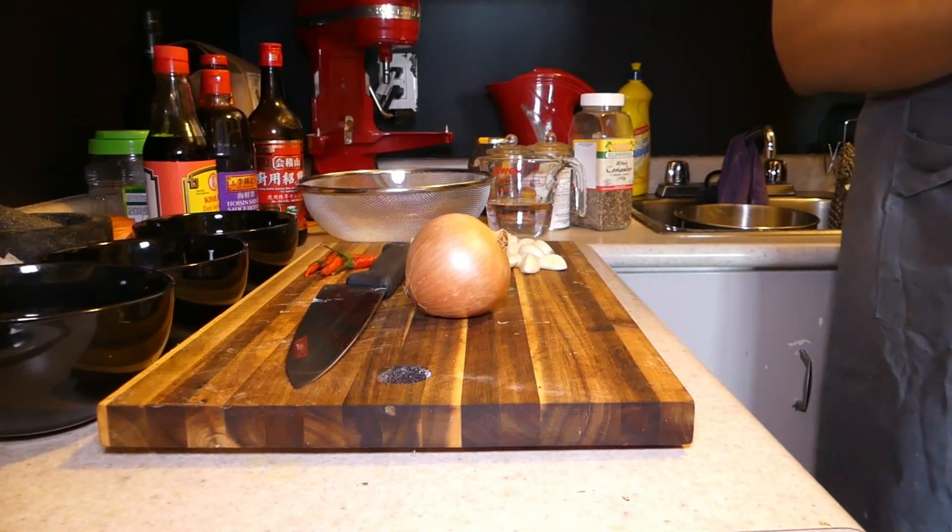And 5 red Thai chilies. For the masala: 2 tablespoons of coriander seed, 1 teaspoon of crushed chili, 1 teaspoon of chili powder, and half a teaspoon of turmeric. We're starting with dicing the onion.